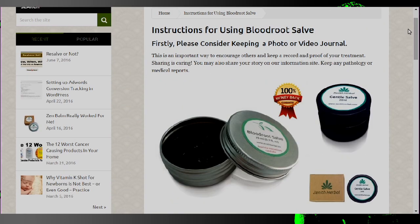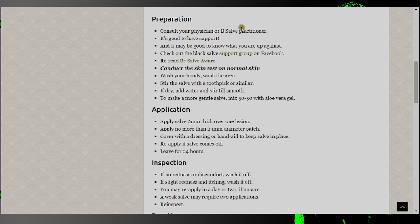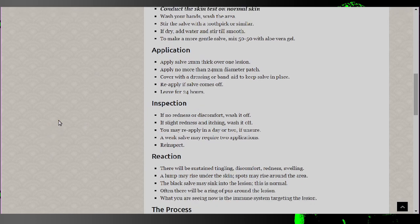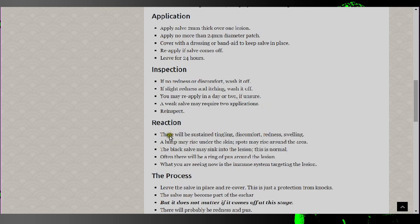Let's check out the instructions for using blood root salve. 'Firstly, please consider keeping a photo or video journal — it's an important way to encourage others and keep a record of proof of your treatment.' For preparation: 'Consult your physician or a salve practitioner' — that's right, if your doctor is not available, just ask somebody on the internet. For application: 'Apply the salve 2mm thick over one lesion. Apply no more than a 24mm diameter patch. Cover with a dressing or band-aid. Reapply if the salve comes off. Leave for 24 hours.' What drives me crazy is the inspection instructions say if there's no redness or discomfort, wash it off. If there's slight redness and itching, wash it off. At no point are you not supposed to wash it off.